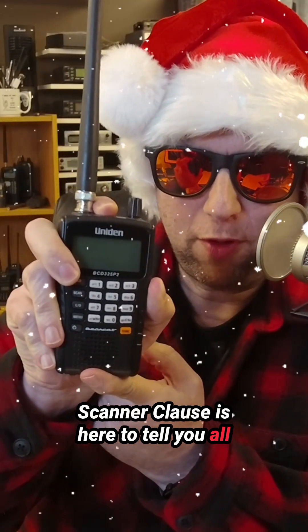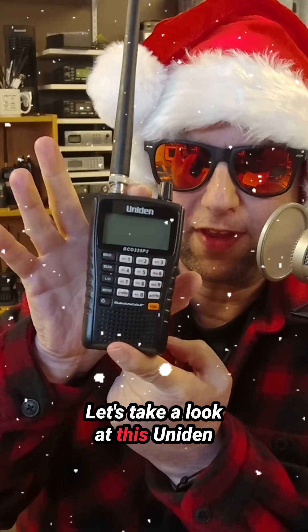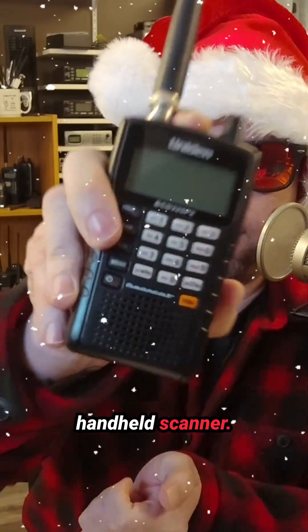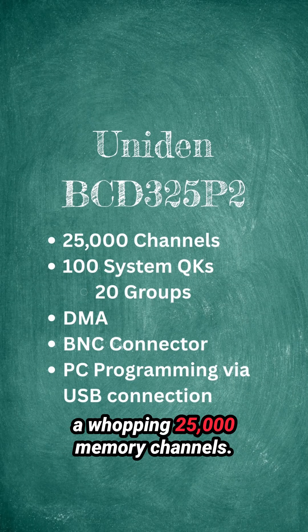Scanner Clause is here to tell you all about the BCD325P2. Let's take a look at this Uniden handheld scanner. The Uniden BCD325P2 can store a whopping 25,000 memory channels.